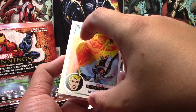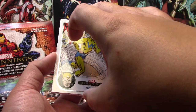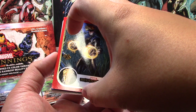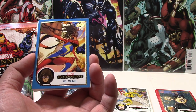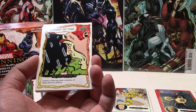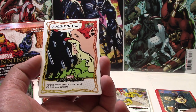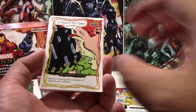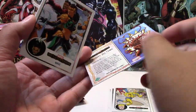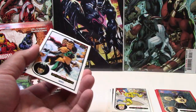We have Human Torch, Surter, Whizzer. The parallels are Havoc red parallel, and we have our first blue parallel — Miss Marvel. And behind that we have our first insert: Point in Time — Venom's offspring made a monster of Eddie Brock's cellmate. So I guess that would be Cletus Cassidy, right? So Carnage. That's what the back of a Point in Time looks like. So that's really cool.